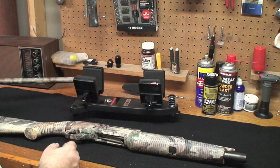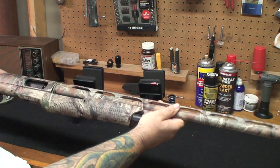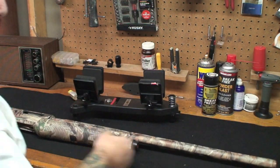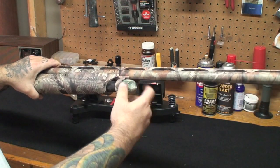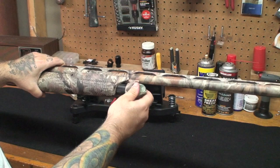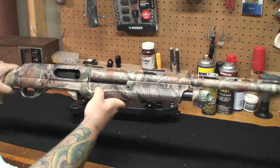Now we'll take the barrel, put it back on — boom, it's locked in place. Then we'll take our magazine tube cap, screw it back down, and we've got ourselves a Benelli Nova back together.